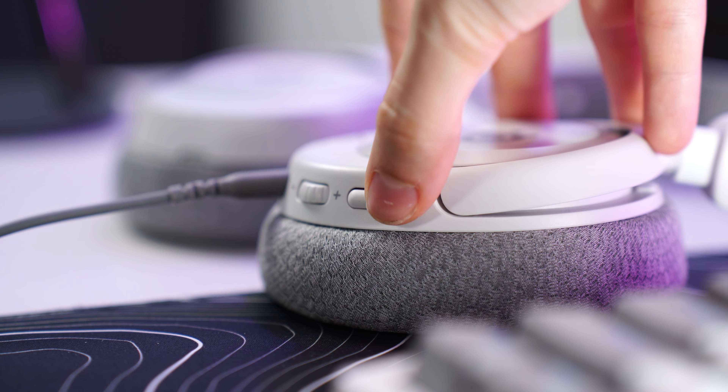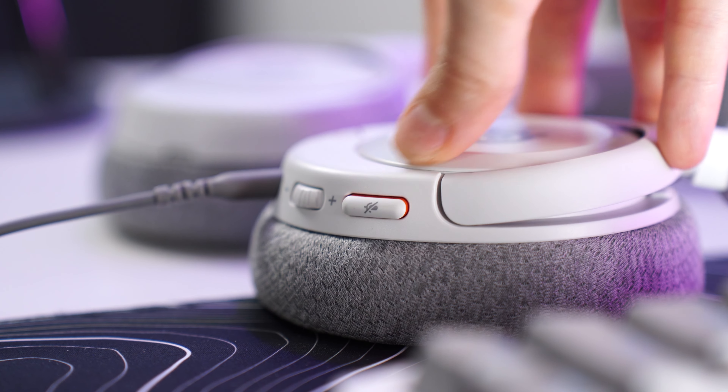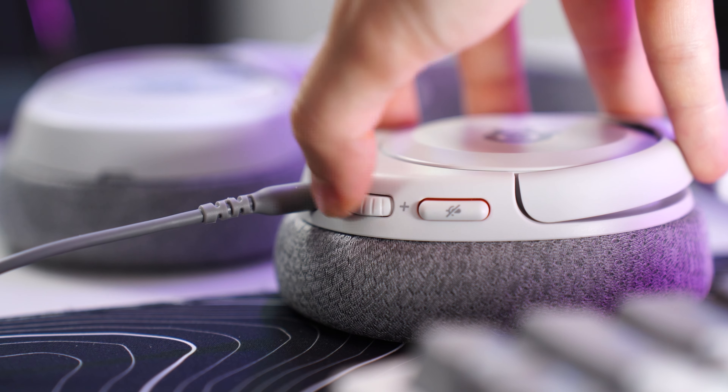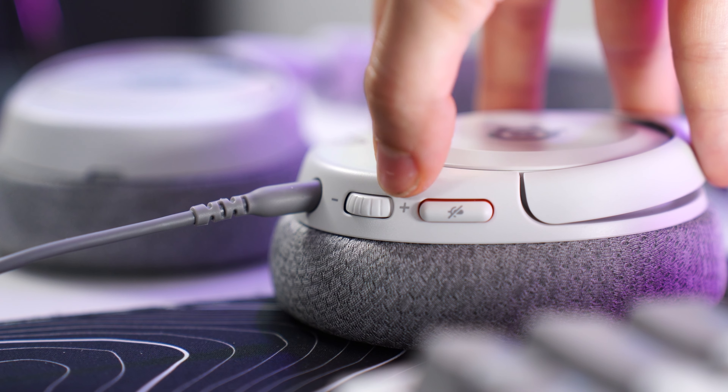For the controls, there's a mic mute button that feels great — it's a toggle button. Press it in and it's muted, press it out and it's unmuted. Then there's a linear volume wheel which feels good, and again not parts-binny because it's a custom-made one, not one of those traditional Chinese parts-bin components.